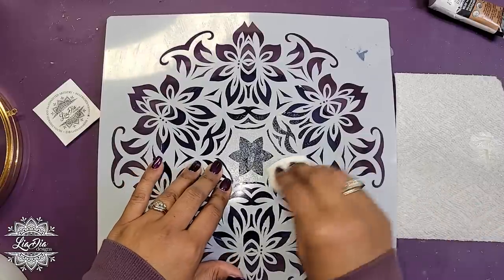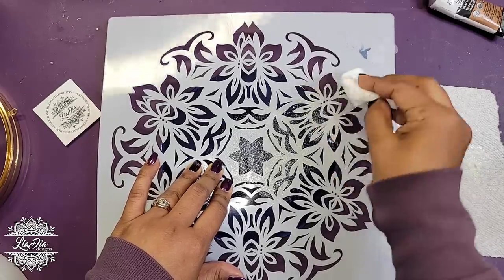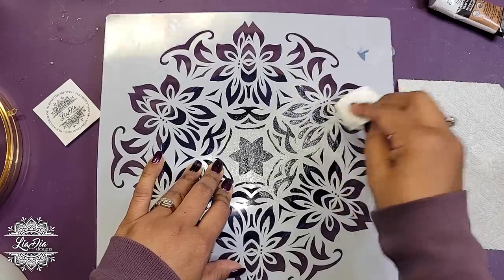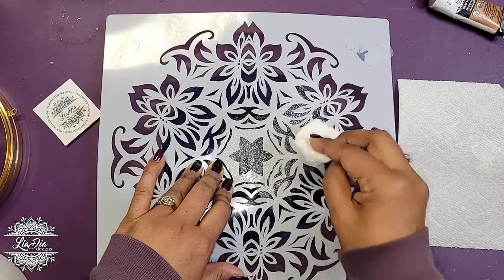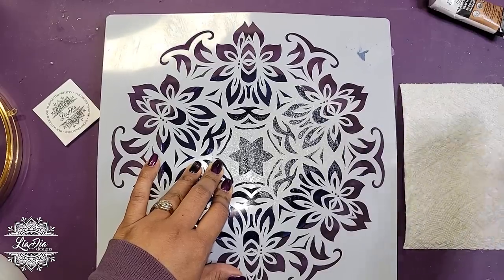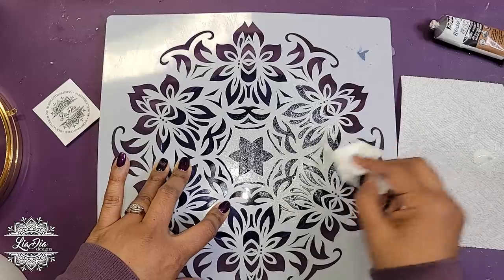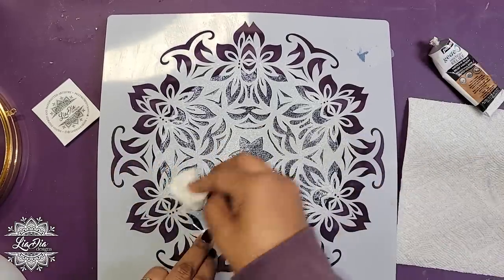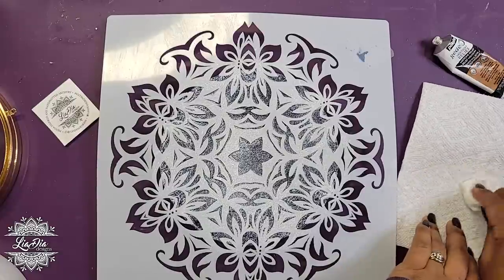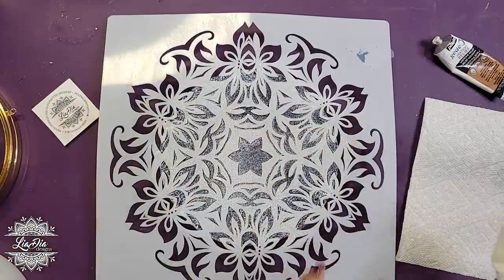Keep in mind it is glue, so it will wash off your stencil as long as you wash it as soon as you're done. You can wipe it clean and if you're doing both sides of your purse at the same time, you can quickly do both. Make sure the glue is getting into all the little areas — that's important for when we add the foil. I'll go into a quick time-lapse and I'll be back.